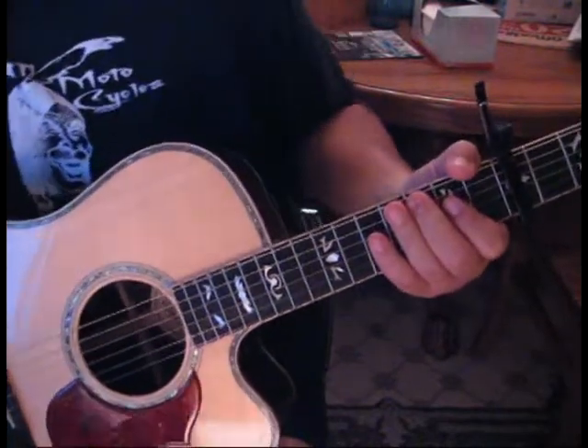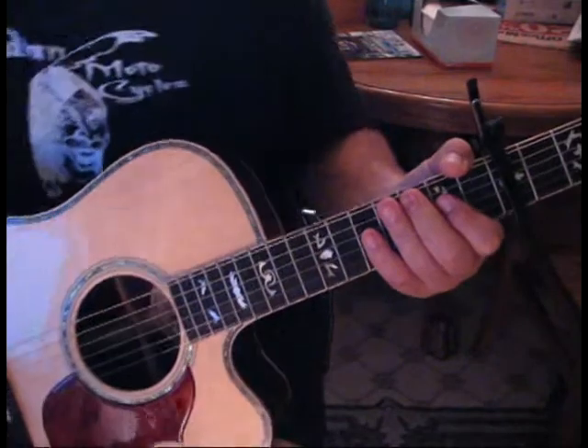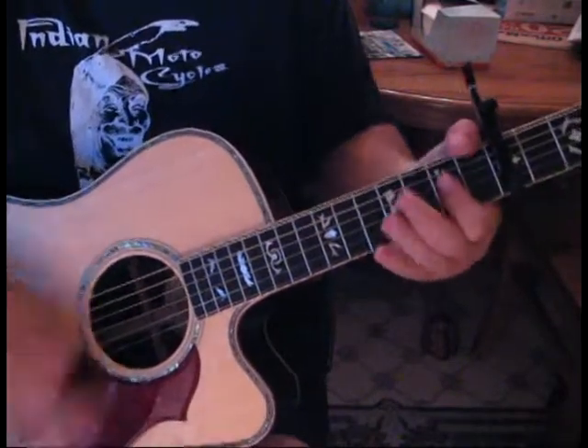So after eight measures of D to A, you're going to go E and then end it on A — 'let my light shine.'